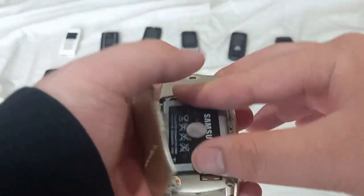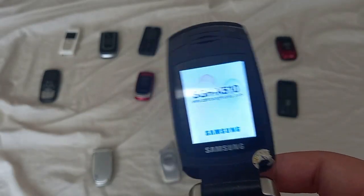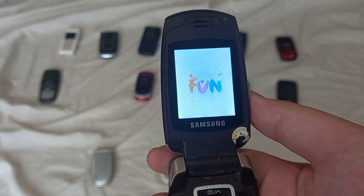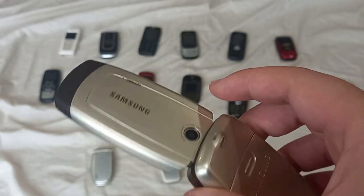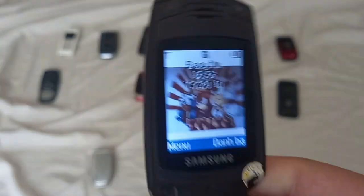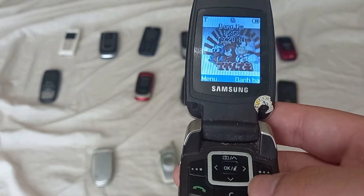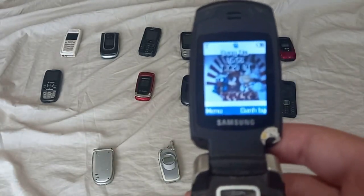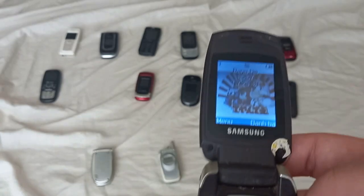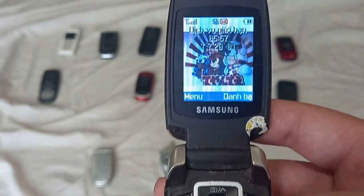Here is a Samsung — on startup it shows SGH-X510. It is unlocked to all carriers. This is kind of a budget-looking Samsung phone with a camera. The sound is kind of similar to the X160 I have, but it has a slightly different startup or shutdown sound. Apparently the previous owner is a big fan of Samurai Pizza Cats for some reason.